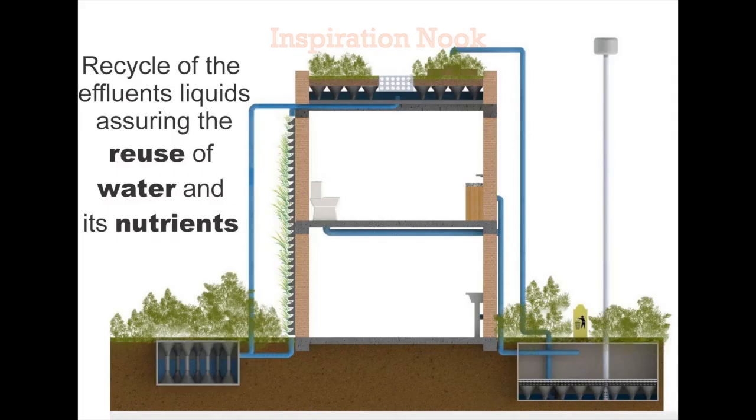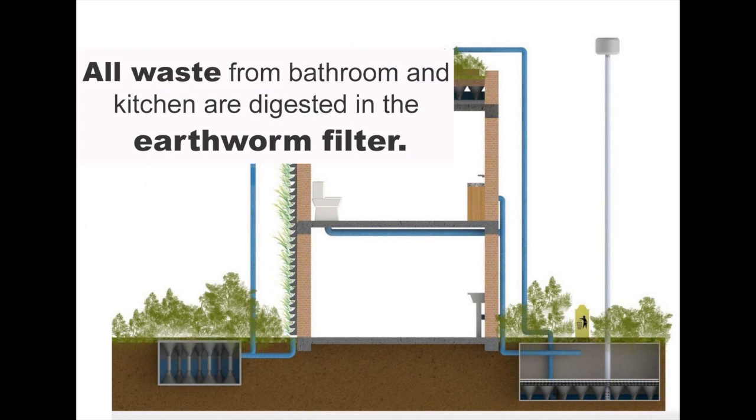Wastewater Recycling System by Ecotelado. Recycle of the effluent liquids assuring the reuse of water and its nutrients.